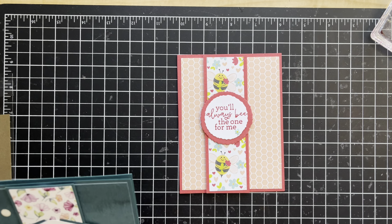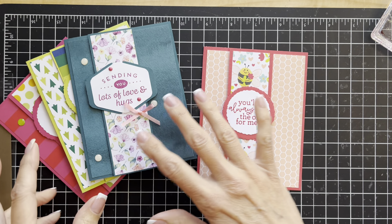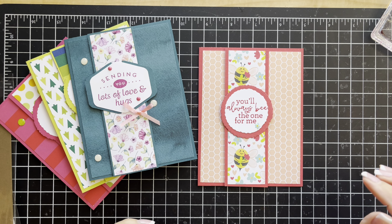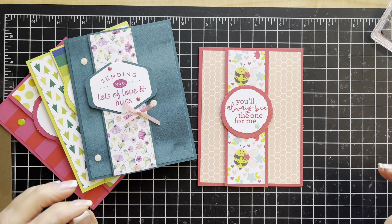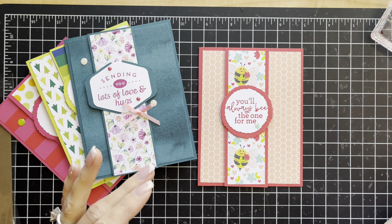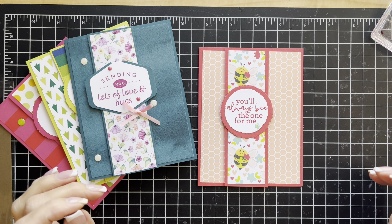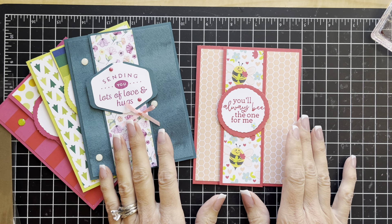Thank you so much for watching today — I really appreciate you tuning in. I hope that you are inspired and will use this layout to create something of your very own. In the description box below this video I will put a current host code. I would certainly love to have you place your Stampin' Up! order through me if you don't already have a demonstrator — especially with the new products coming, you have a lot of extra new and fun choices. Until next time, happy stamping!